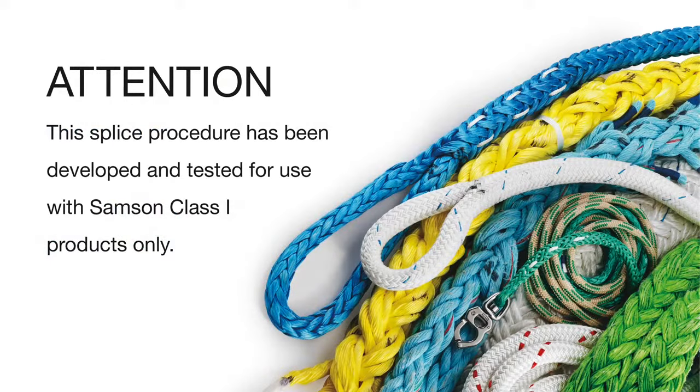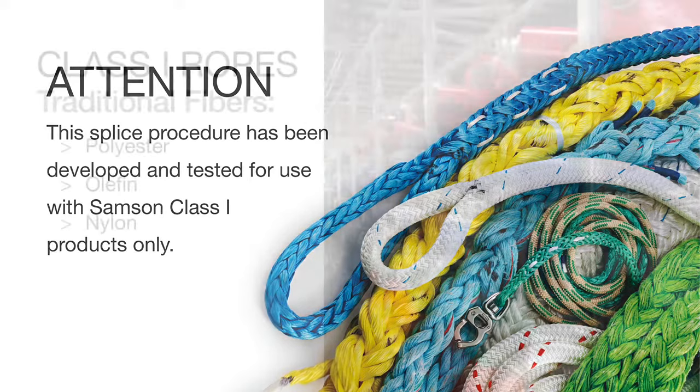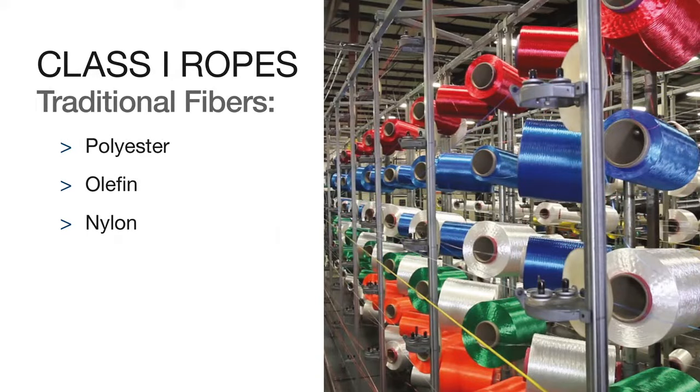This splice procedure has been developed and tested for use with Samson Class 1 products only. Class 1 ropes are produced with traditional fibers — polyester, olefin, or nylon fiber.